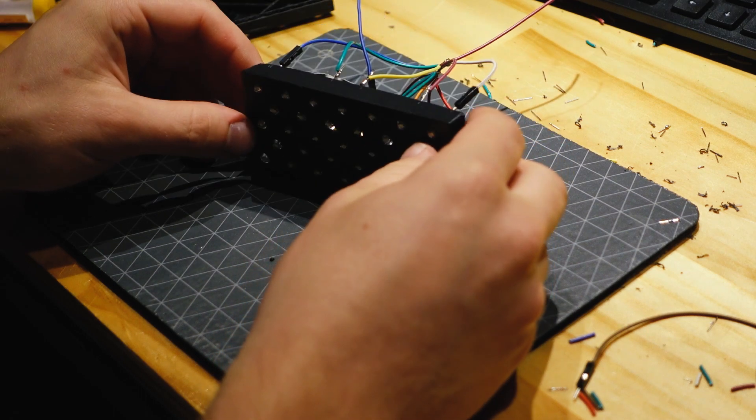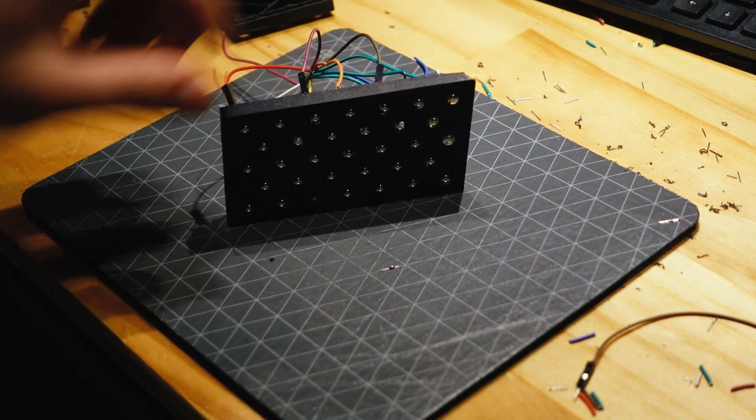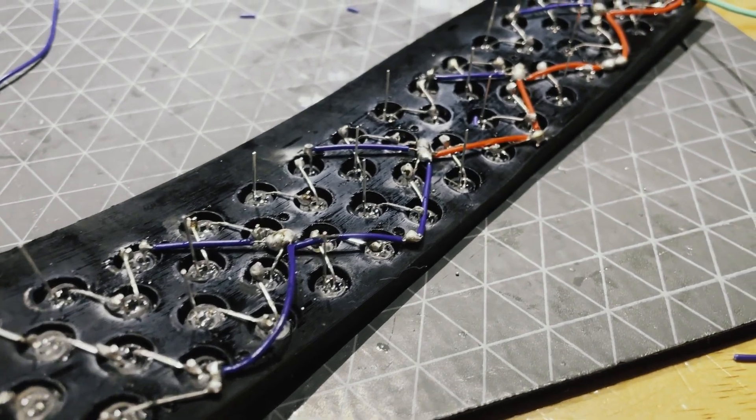As you'll see in this comparison of the first module I built versus the last, my wiring technique got a lot neater and more compact as I went along.